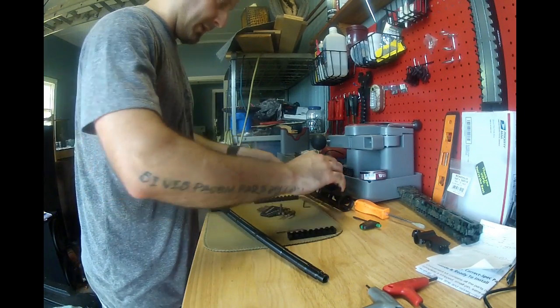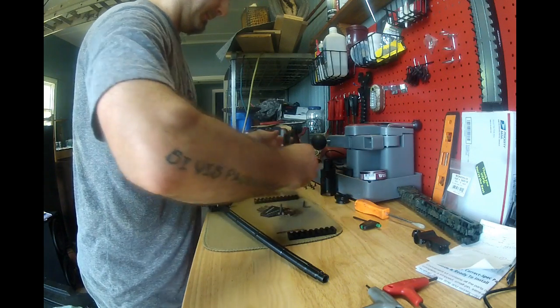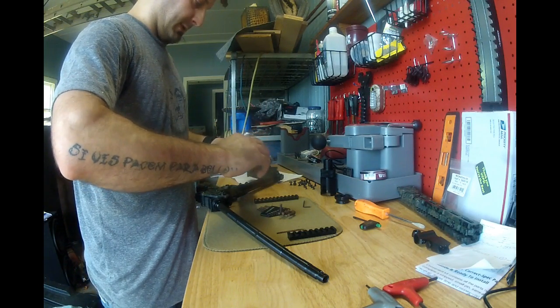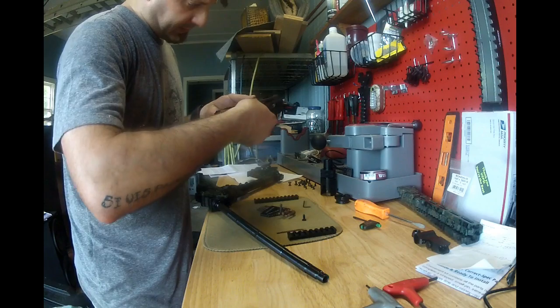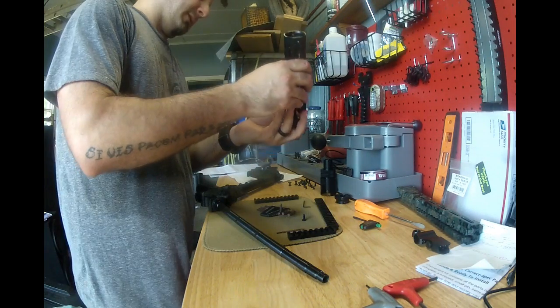They say it doesn't matter which ones you put where. So with this, I'll give you all the nut plates. Trying to see if there's a recess in here that they sat in, but it doesn't look like it. So I'll put this thing off to my finger.